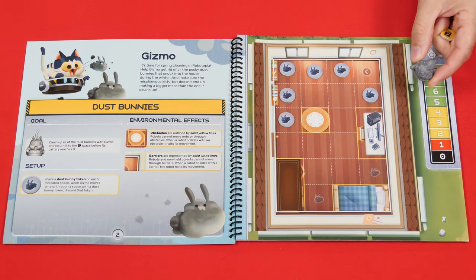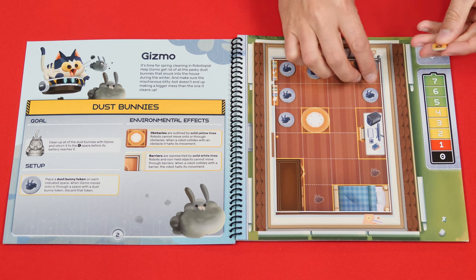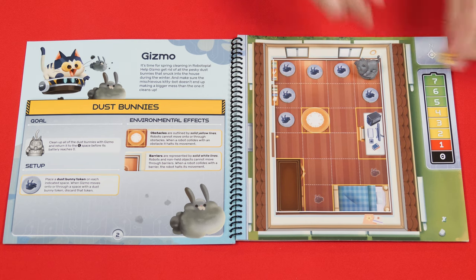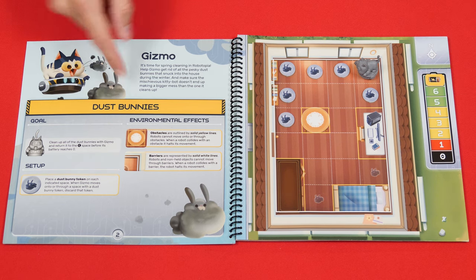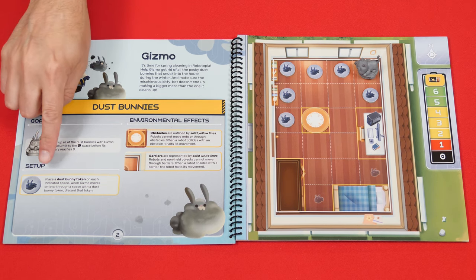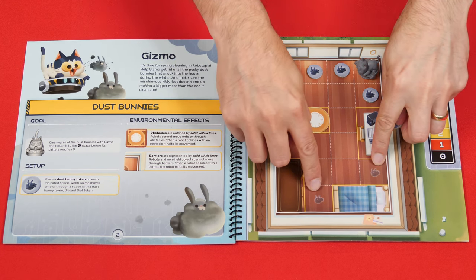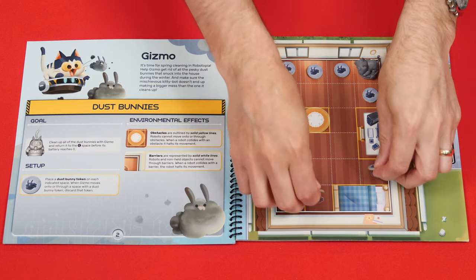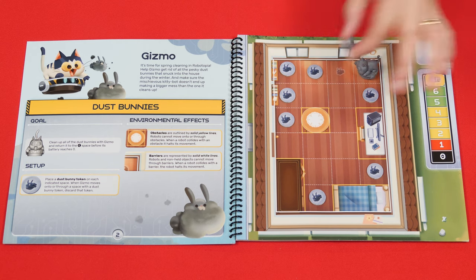Place the robot figure onto the space of the board with this symbol, facing in the direction of the arrow, and then put the battery marker onto the highest space of the battery track. Now check the scenario for any other instructions. Here we're told to put a dust bunny token onto each space marked with its symbol. This also instructs us that if Gizmo enters or moves through a space with one of these tokens it will be removed from the board.